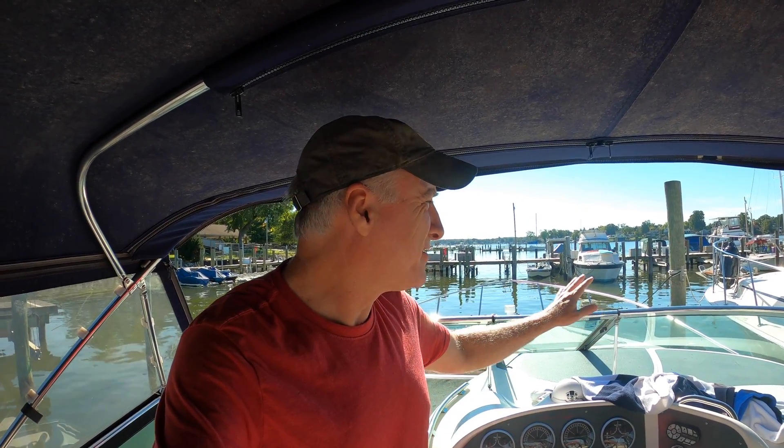Hey this is Jeff with Eternity Shore and it is a beautiful day in mid-October. I came to the boat to do a couple things. I might actually take it out myself — it's really quiet — to do a pump out and spend a little time on the water.